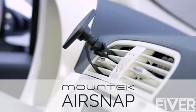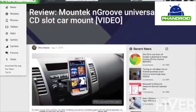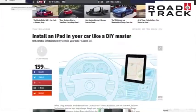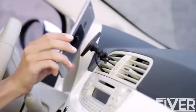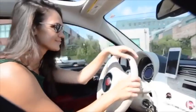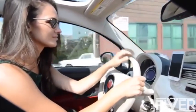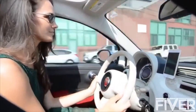Introducing the MountTech AirSnap. With five years of loyal customer feedback, MountTech has listened to what drivers want. You want to see and interact with your phone without taking your eyes off the road. You want to get in and out of your car without fussing with the mount. Most of all, you want your mount to stay put without shaking your phone. The MountTech AirSnap truly delivers what drivers want, all in one simple solution.